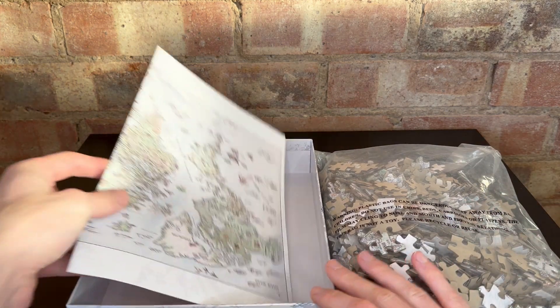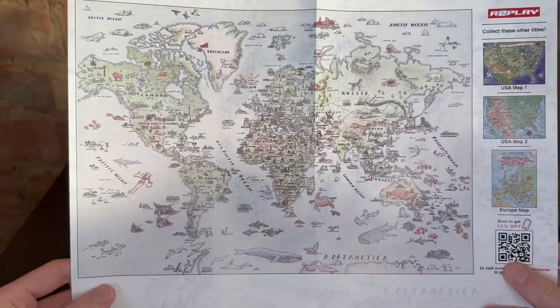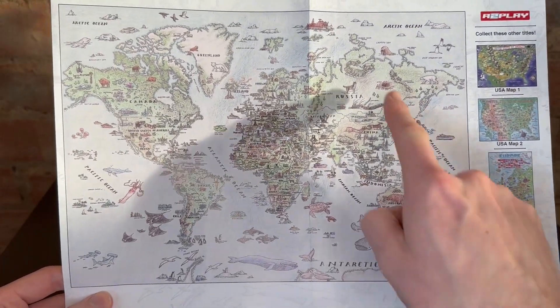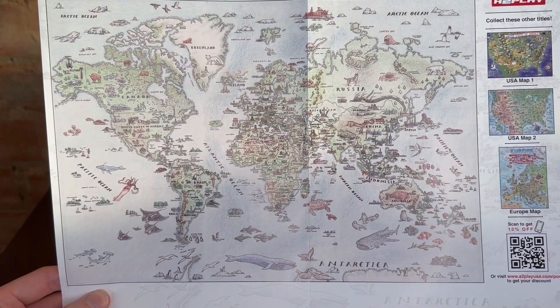This is something I just wanted to touch on: every A2Play puzzle comes with one of these in the box. On one side it's a high quality poster picture — this is exactly what the puzzle looks like that you're going to be making, and it's really nice to have an alternative to the actual lid of the box.